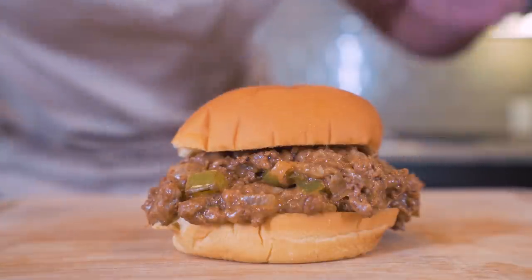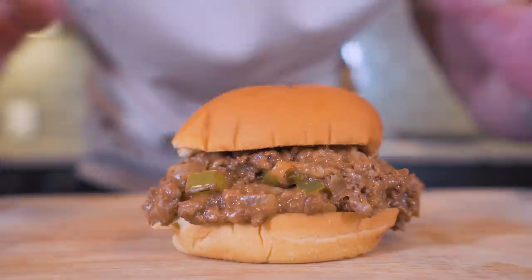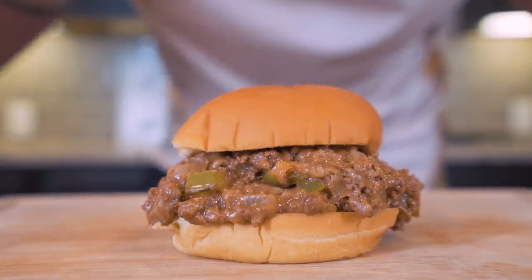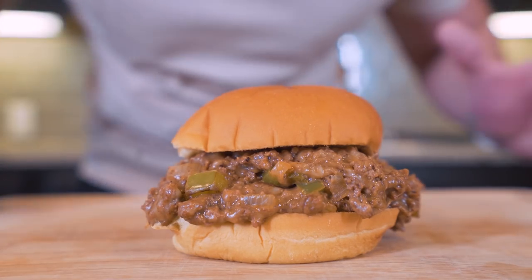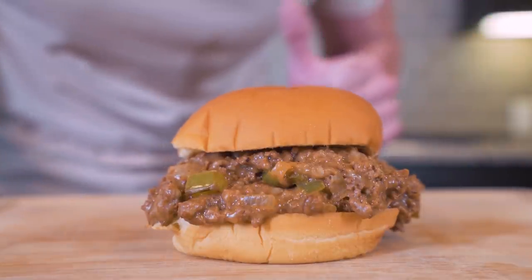My favorite part about this recipe, besides it being so easy to put together, is how much flavor we can pack into every single bite. We've got everything that makes a regular Philly cheesesteak shine — the onions, the peppers, the beef, the cheese — everything, but we've modified it to fit on a sandwich and actually be a food that will do our bodies some good. Seriously, you give this one a shot, I know you're going to come back and thank me.